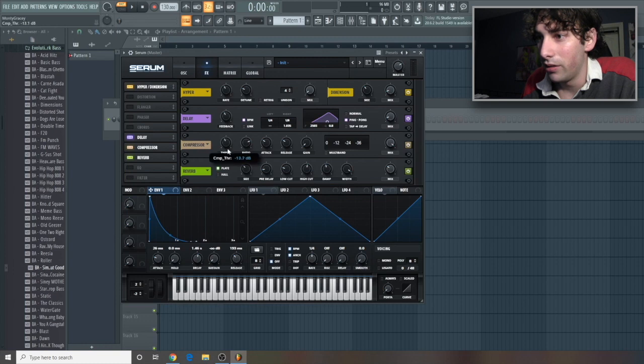Now, compression — we'll leave this around a 35-ish ratio, 1:3:1. We'll give it around here for attack and then a lot of release. For the gain, let's do it just up like 7 decibels and hit multiband.